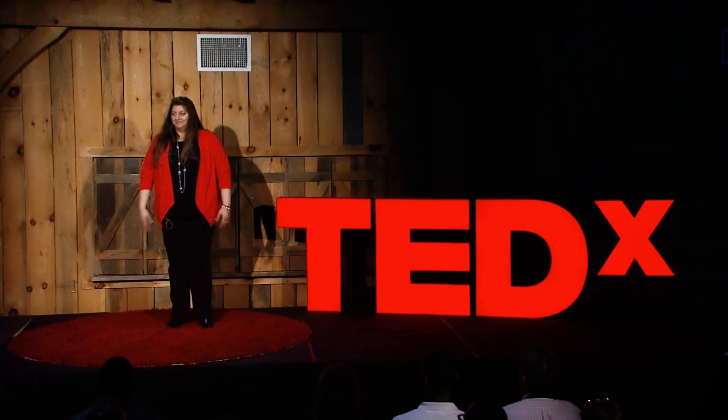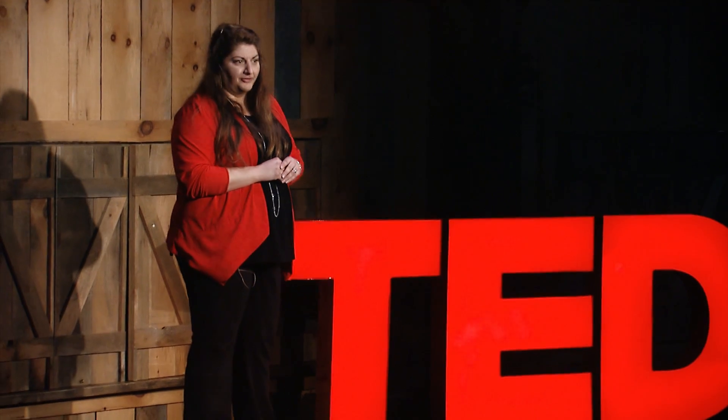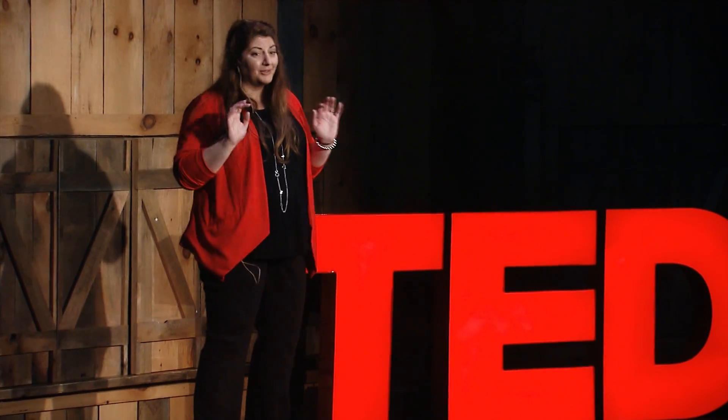Welcome to Chemistry 101. I'm Dr. Rogers, and today we're going to come up with a solution to a problem I'm currently having. I don't know if you guys have ever cooked with jalapeno peppers before, but today I have to go home and prepare my five-alarm chili for a group of friends that are coming over, and it requires 12 jalapeno peppers.